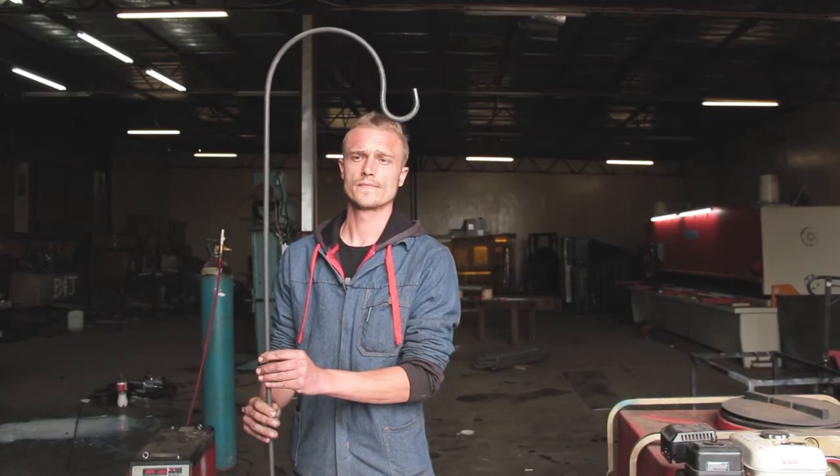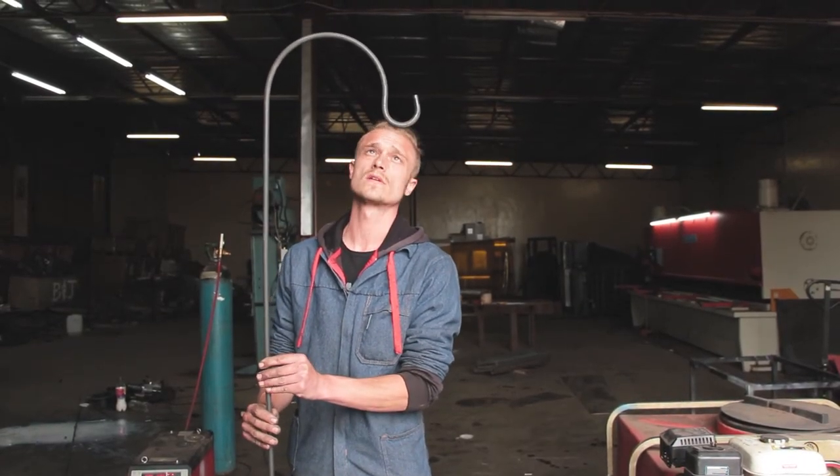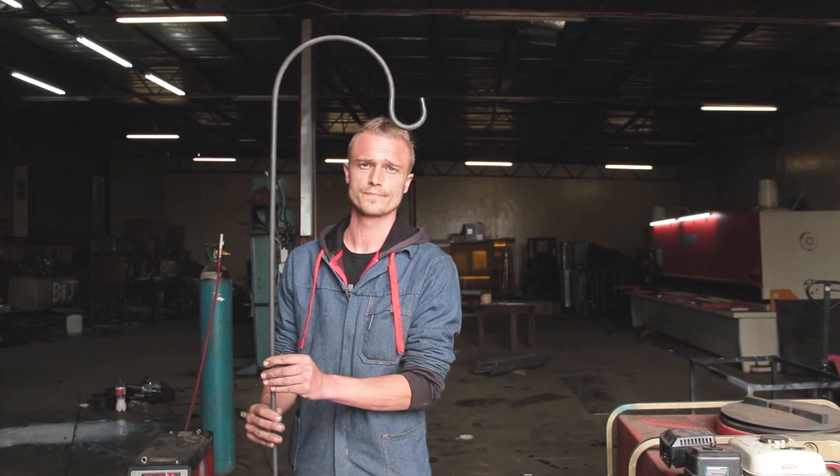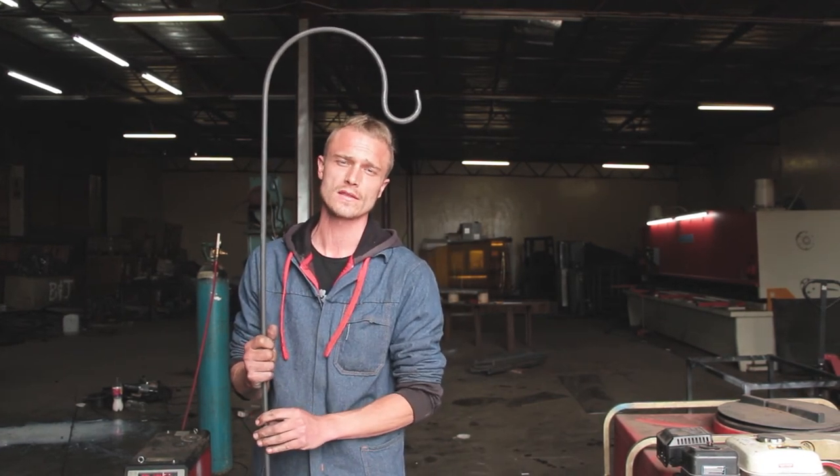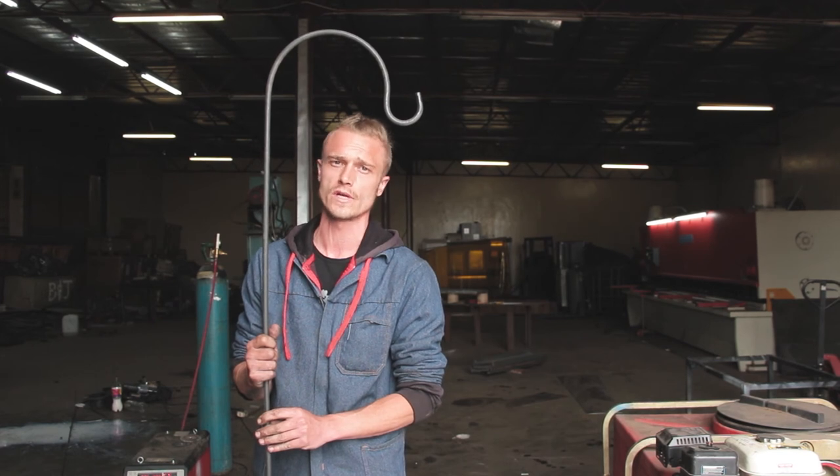There you have it guys. Now you just wipe it down with some thinners and give it some black paint and you're good to go. For more videos like this please like, share, and subscribe to our YouTube channel and hit that bell notification to see new videos coming out.